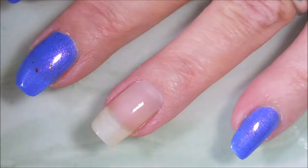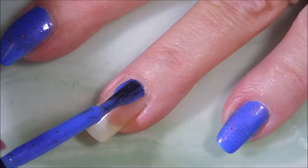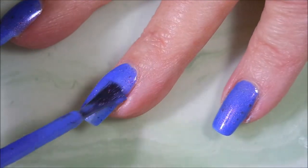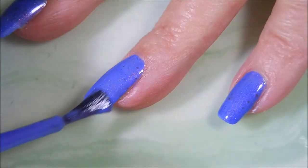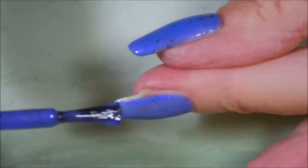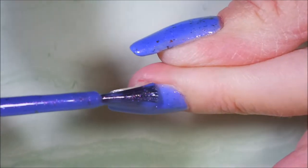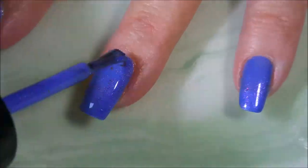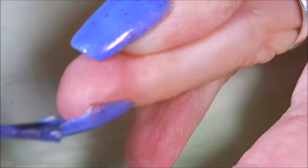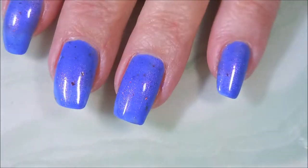We're going to go in with our first coat of Triple Berry Pie. It always takes me a minute to get used to the brushes and the long stems on these, but look at the formula on this one. It's amazing. It's a blurple polish with some crazy pink shimmer going on in it and then it's got those like chrome flakies in it. Oh my goodness.